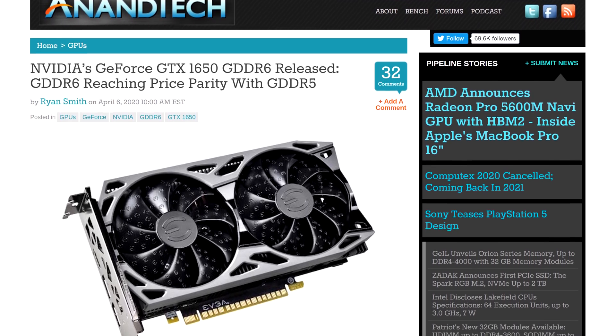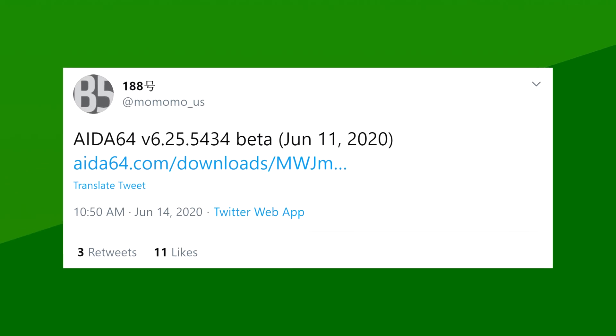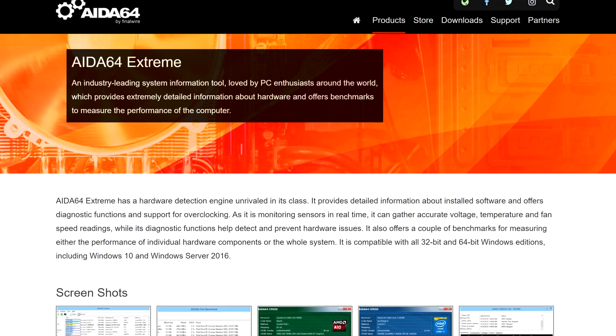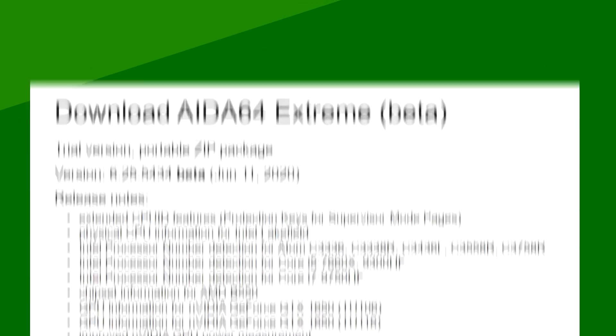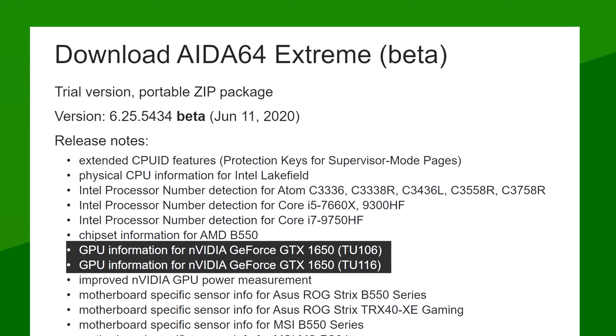Well, it looks like it's happening again. And unfortunately, no, it's not a 2080 Ti Super. It's actually another refresh of the 1650. The best part? There's two of them. This information comes from a finding by MomomoUS on Twitter. In a recent AIDA64 Extreme update, the software posted compatibility with two new GTX 1650s — one based on the TU-116 chip and another one on TU-106.